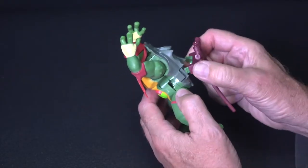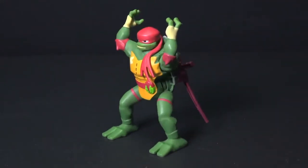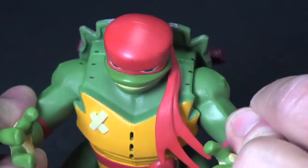Begin by attaching Raphael's weapons. Then bend him to the right and let go to deliver his fearsome side flip ninja attack. You may have to adjust your turtle's arms to get him to land on his feet.